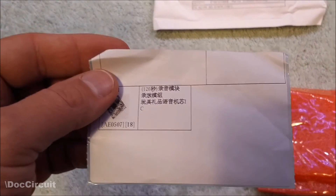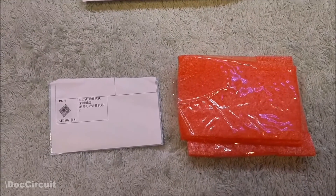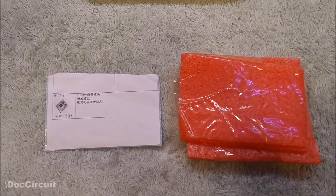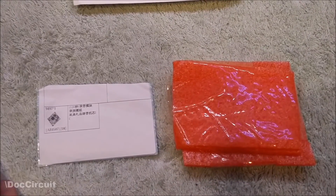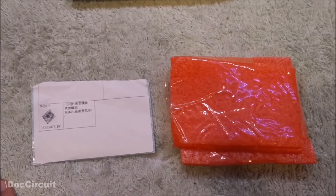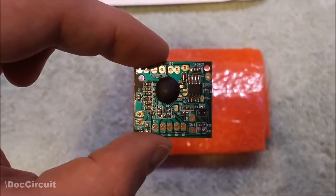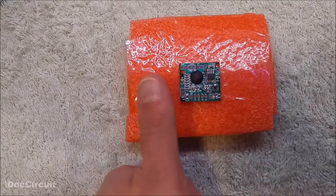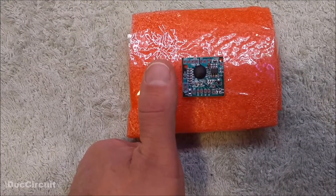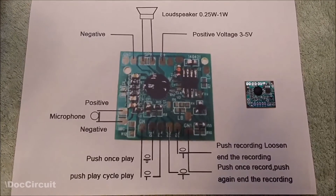There's no instructions included, but it doesn't need them. On their website there's a page dedicated to each item, and the page for this has comprehensive specifications and a photograph clearly labeled showing how you wire it up. Looking at the circuit board itself, you can see how small it is — I'm using my thumb as a frame of reference.